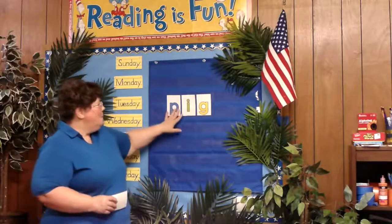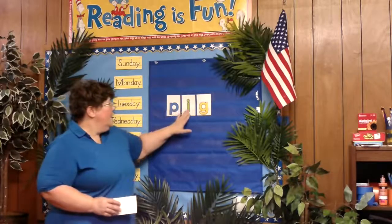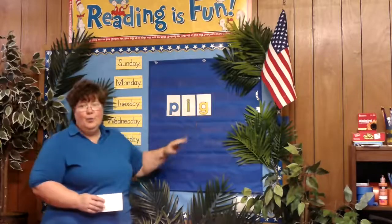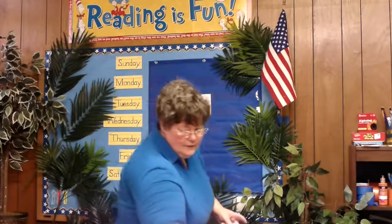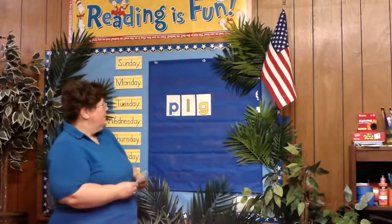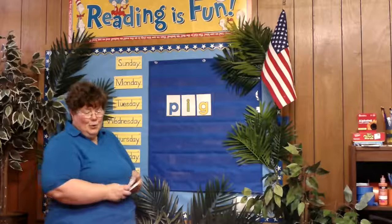So just to clarify, to be sure, we are not trying to really read these words as much as listen to the sounds that are in these words. So I have some more letter cards here and we're going to make some more words.